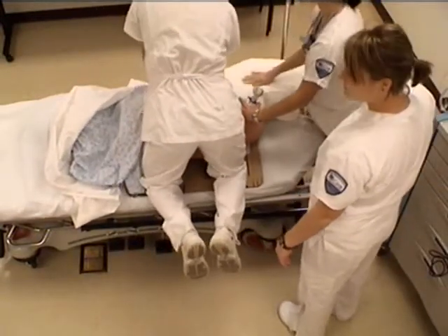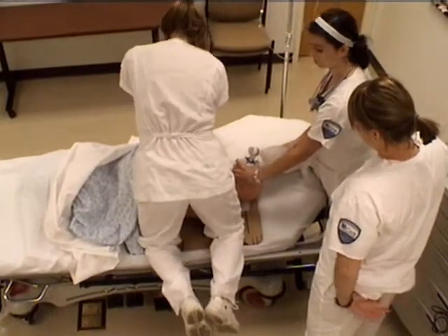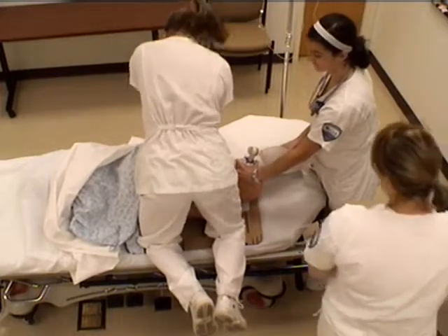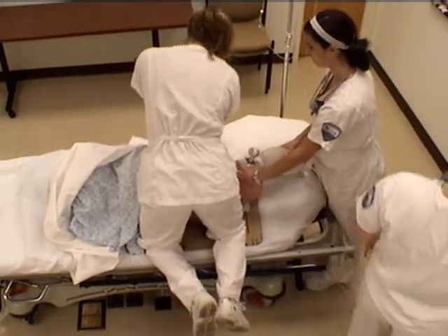Wait, does he have a pulse? No. Okay. Is he breathing? What's his rhythm? Yeah, we have to get the monitor.